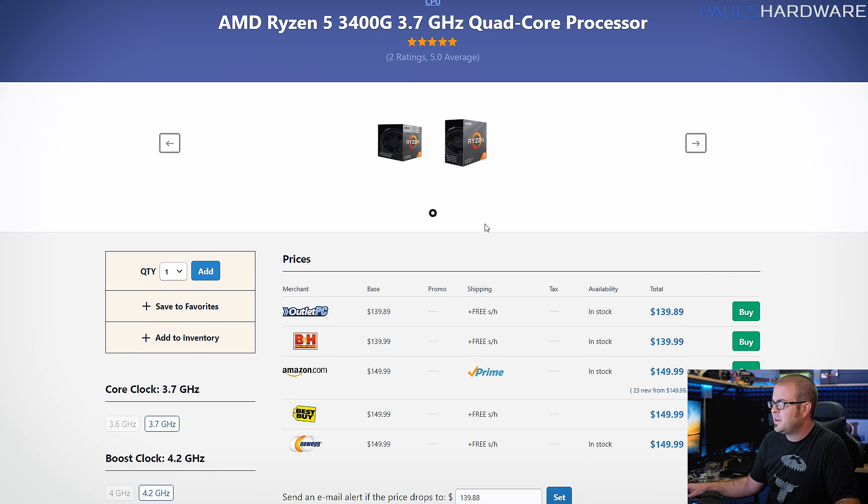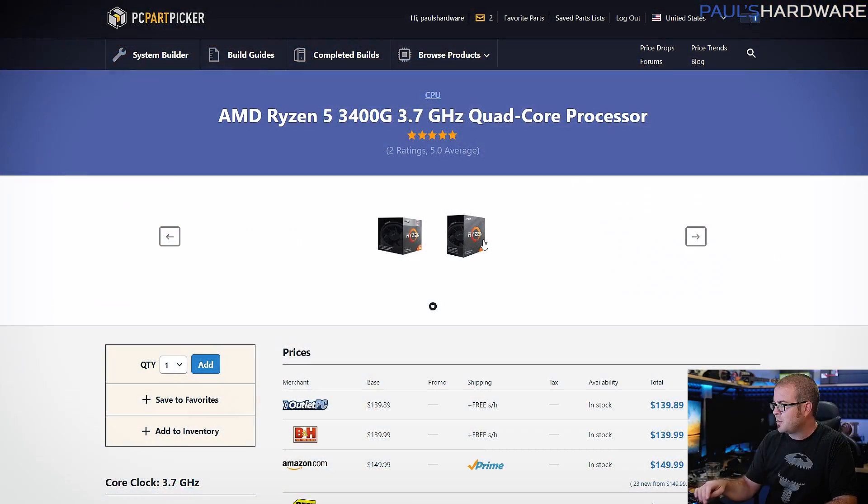First off, the 3400G is available for as little as $140. With the 2000 series APUs, I tended to veer towards the 2200G at about $100. With the 3000 series APUs, AMD has made the higher-end one a bit more compelling at $140. Back in the 2000 series, the higher-end one was $160 to $170, which didn't make quite as much sense.